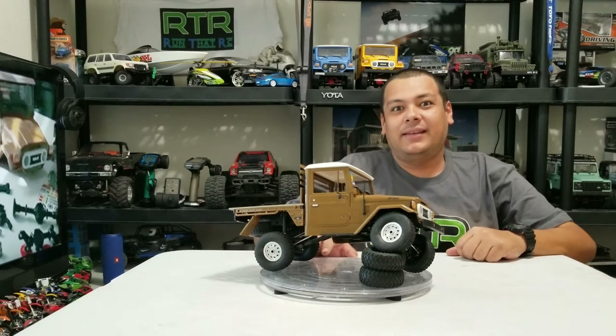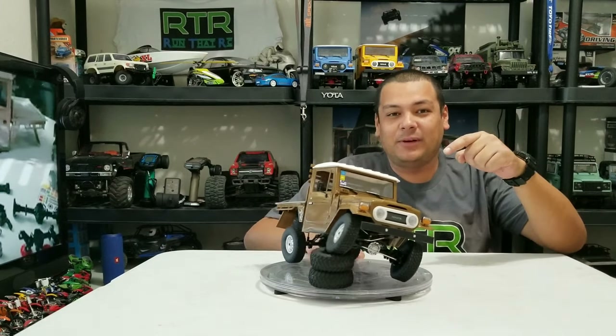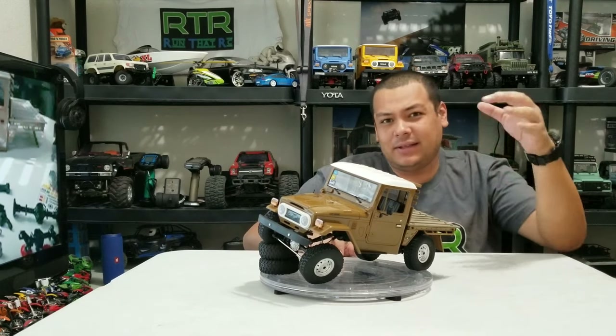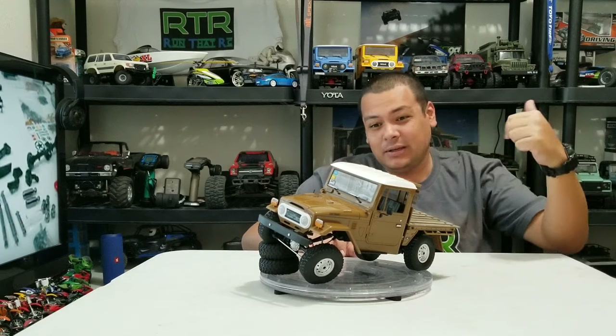What is up RC enthusiasts? Today I'm going to be talking about the C44KM right here. I'm going to go a little bit more into detail about how I set it up and how I put my electronics in here, because I already had a build video on this.